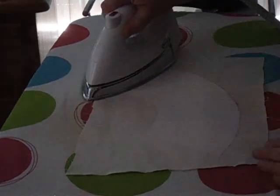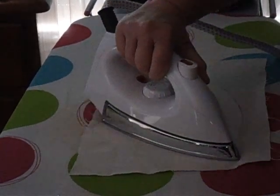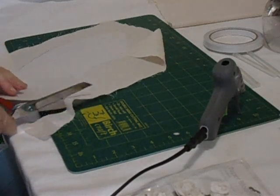Iron your interfacing onto the fabric and make sure it sticks. See how that missed a bit, so we're going to do a little bit more just to make sure that stays down. There we go. Then we're going to cut it out.